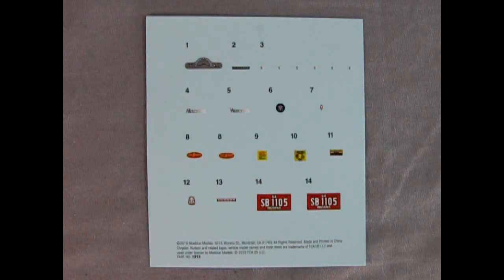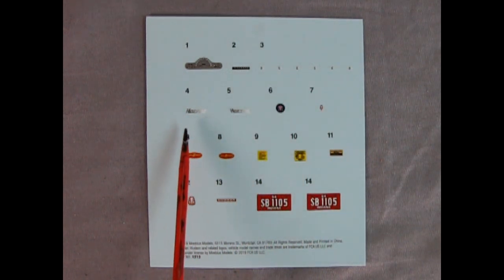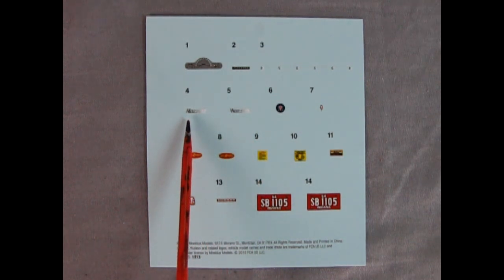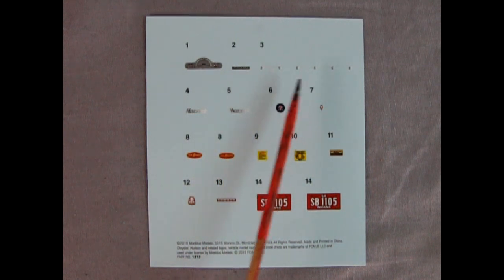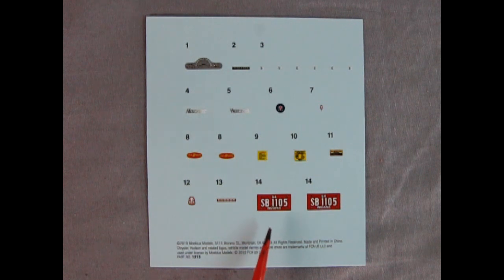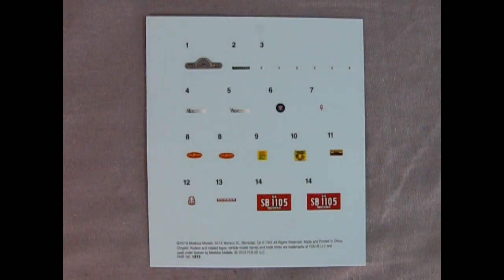Now for the decal sheet — it's a basic one. We've got the instrument panel, Hudson lettering with a shimmery chrome-effect treatment where the Hornet name transitions from black to white. There are two license plate options but only one Indiana SB1105 plate from 1954 is visible. There are also plenty of Twin H Power logos and under-hood detail decals, plus one for the trunk lid — excellent work even on this simplified sheet. Time to start building this model and we'll see you in the next video.